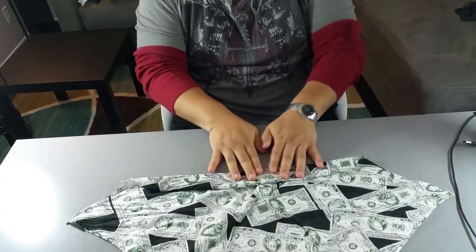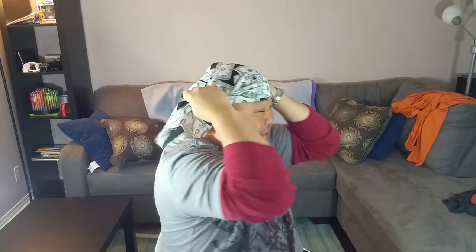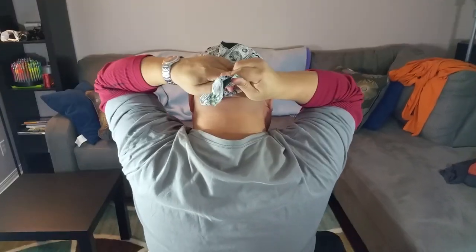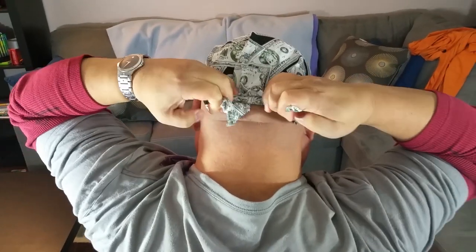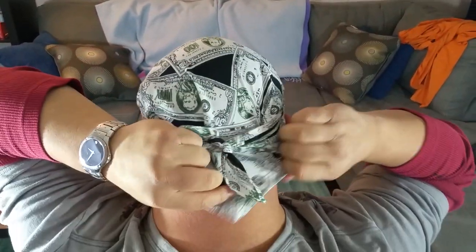This actually becomes like your sweatband. So I'm gonna take it like this, flip it up here, and put it right up on my head. I grab the sides, pulling it tight, and around the back I get the ends and tie it just like that.